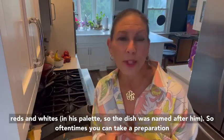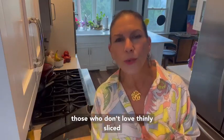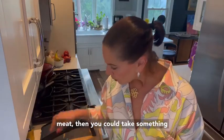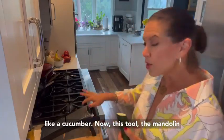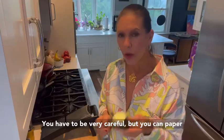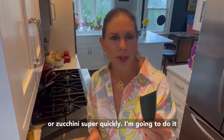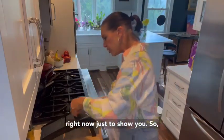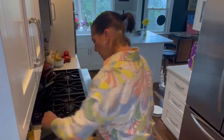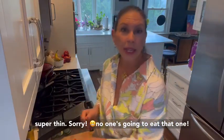Oftentimes you can take a preparation or a name and take some liberties with it. For those who don't love thinly sliced, paper-thin meat, you could take something like a cucumber. This tool, the mandolin, is fantastic but not for the faint of heart — you have to be very careful. But you can paper-thin slice something like a cucumber or zucchini super quickly. I'm going to do it right now just to show you. That was about 12 slices and they came out super thin.